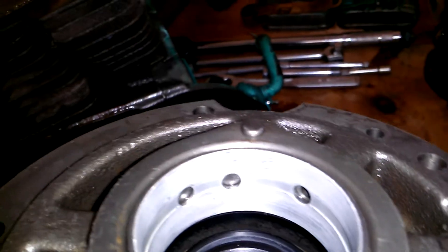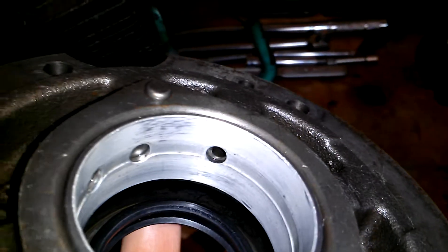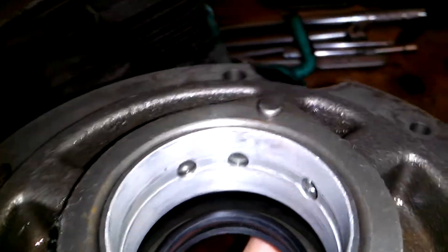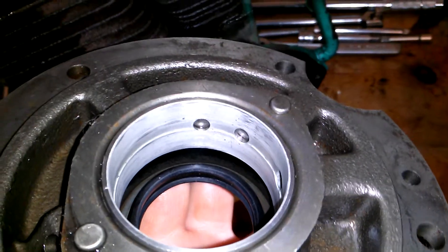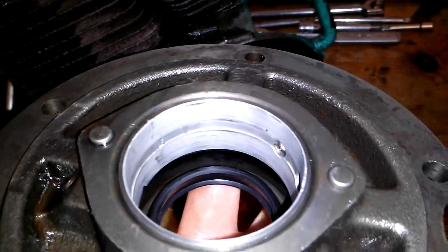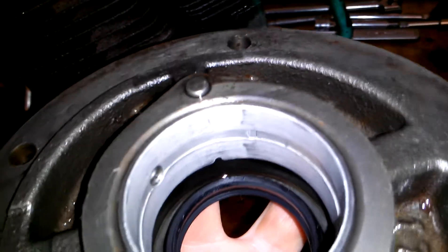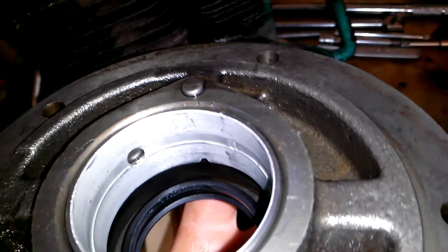I'm not sure if that wear is from me taking it out or what, but they're definitely worn. I don't know if I see anything that would warrant assuming the crank bearing is causing the knock.